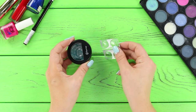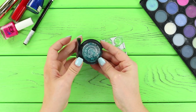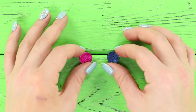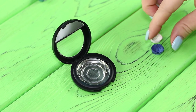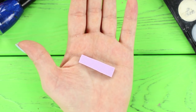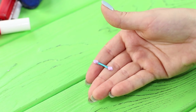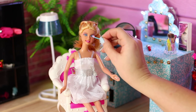For this life hack, you will need a blister pack and an empty box of eyeshadow. Cut out circles from plastic and fill them with crumbled up old eyeshadow. Press it down. Fill the metal bottom of the eyeshadow container with glue and fasten the containers with cosmetics. Cut out sponges from a foam rubber sheet and fasten them to a wire. Compact palettes for Barbie's wildest makeup ideas are ready!